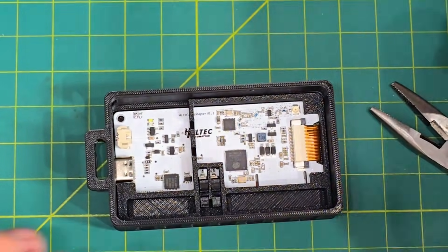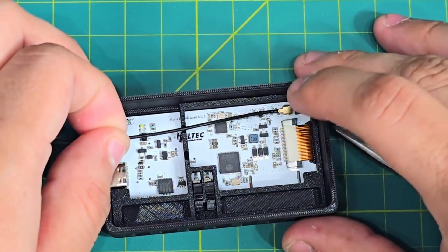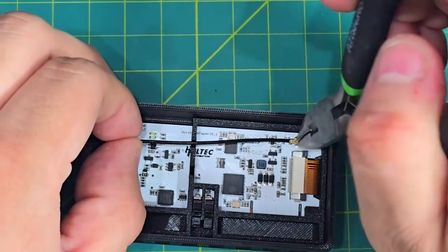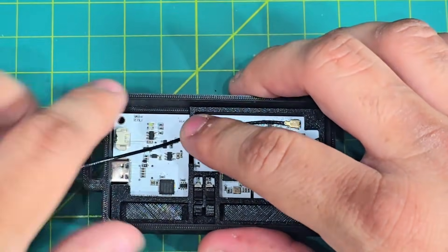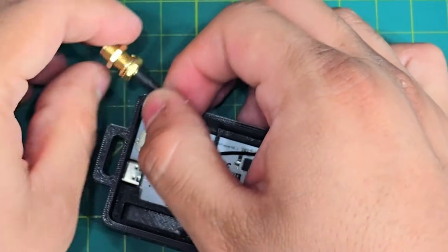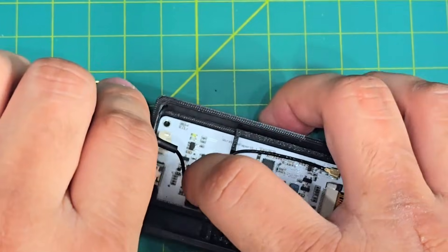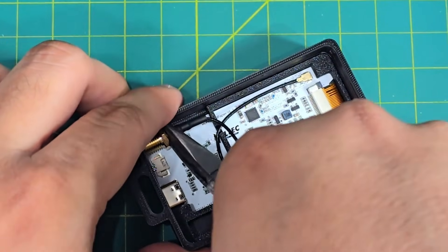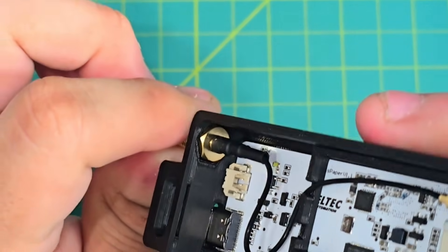Now we're going to go ahead and put in our antenna. Make sure to align it properly. Use the plier to push it in. There's a little notch here — just press the cable there. Forgot to take off the screws. Now we're going to pass the antenna where it's supposed to go through. You can use your plier to push it into place. See how there's a hexagon indent? It should fit right in.